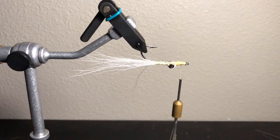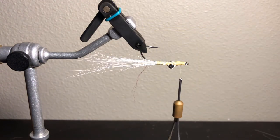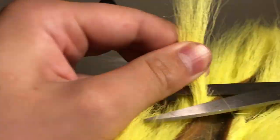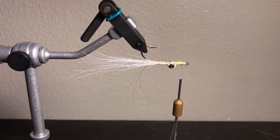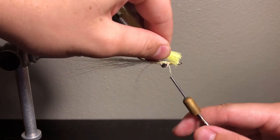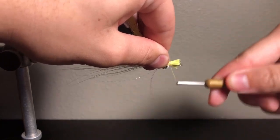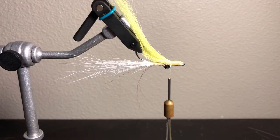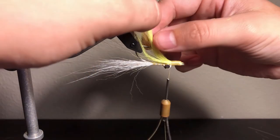Now for the body, I like to use chartreuse bucktail. They say if it isn't chartreuse, it ain't no use. Fish are strangely attracted to this color for some reason. You want to use just a tad more material than we did previously. Remove the hairs, 45 degree angle, square your hairs out, a couple of loose wraps, then finish it up. You want to take the hair and split it halfway on the hook shank, just so you get a nice even presentation in the water.